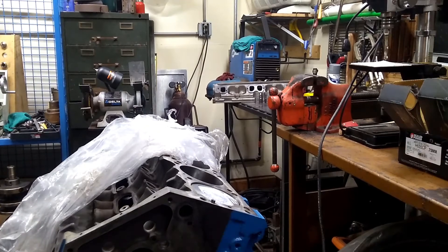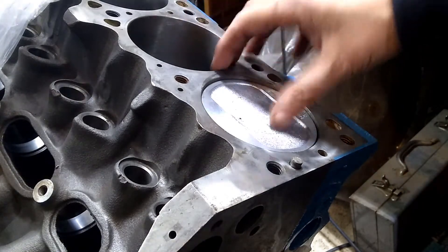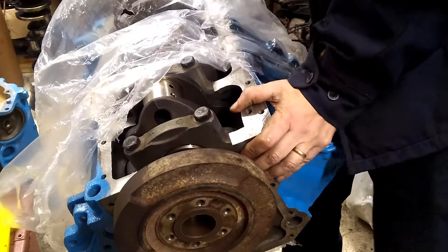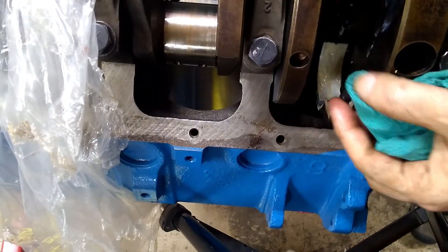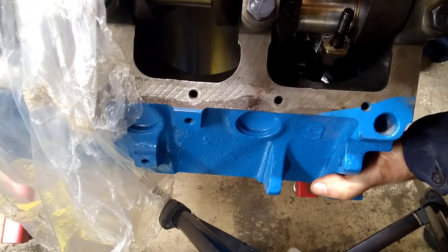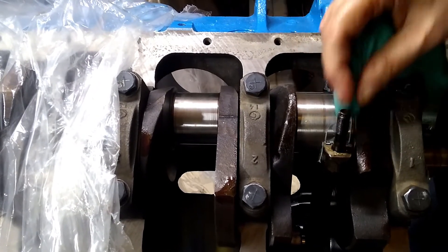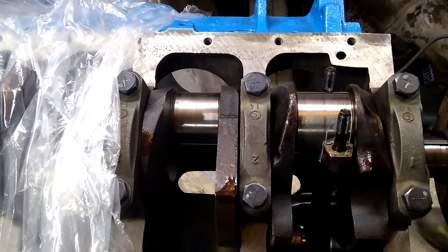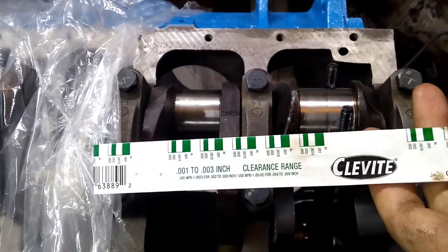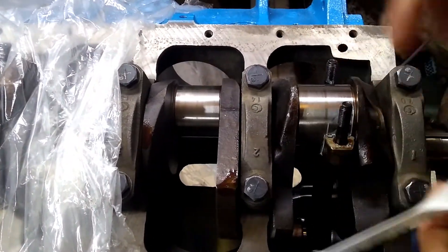If you're going back into an engine that hasn't had machine work, there might be a little bit of a ridge up here — make sure that you get it all the way in so that your rings are below that at this point. Now we're going to pull our vacuum caps off. It's going to be easier to do the measurement if this journal is all the way at the top. We want it clean and dry so that we can measure it with some plastigage. If you want to see more in depth on how this stuff works, take a look at the video where we put the main caps in.